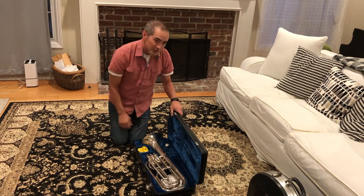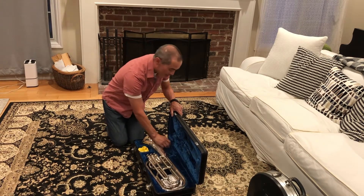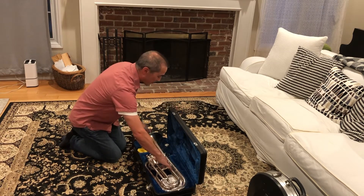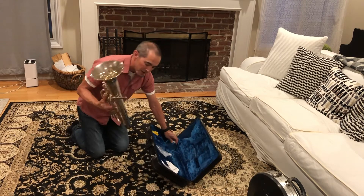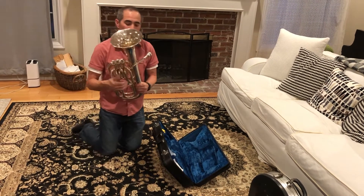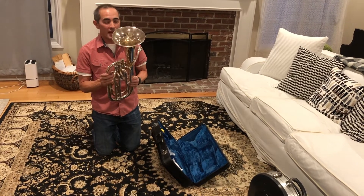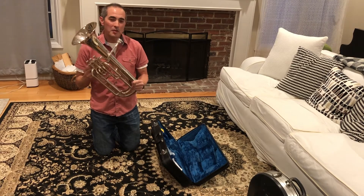There are two parts to your baritone: the main instrument and a mouthpiece. We're going to take the baritone out very carefully and then put the mouthpiece inside. Keep in mind this is metal and it will dent if you knock it against something. That is how you put your baritone together.